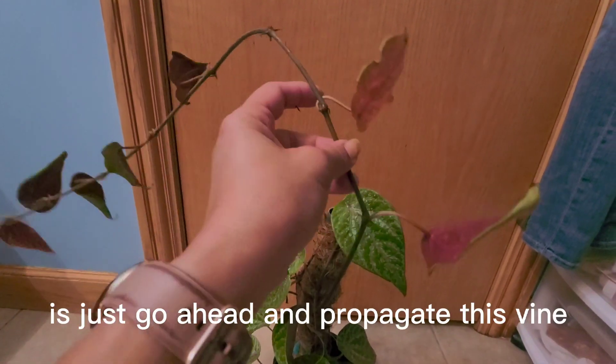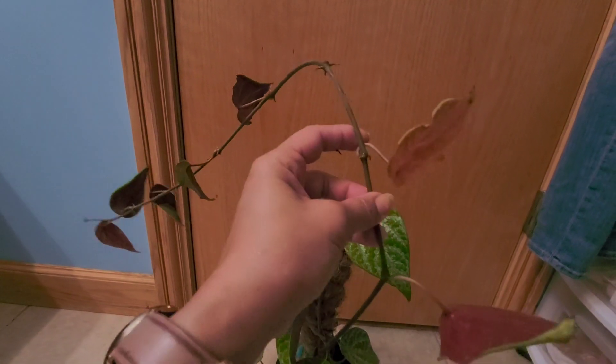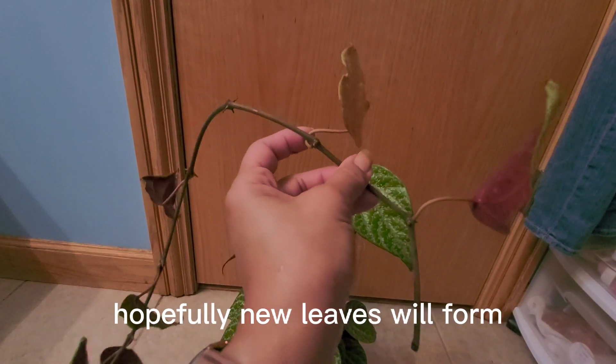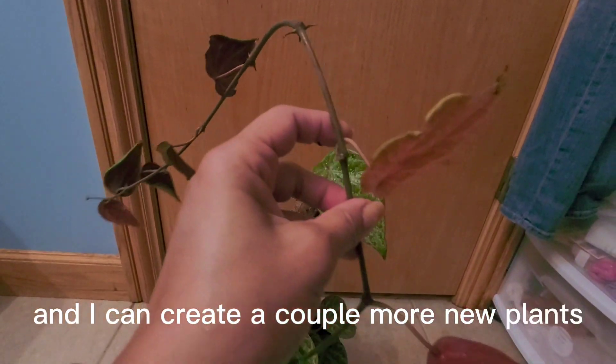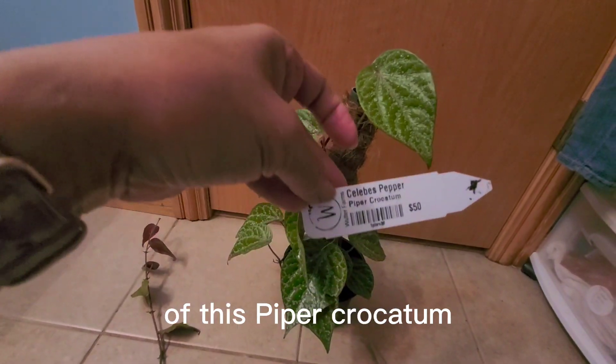So what I'm going to do is just go ahead and propagate the vine. There are a lot of nodes, so hopefully where I cut, I'll remove these old leaves and hopefully new leaves will form where these nodes are. Now you can create a couple more new plants of this Piper Crocatum.